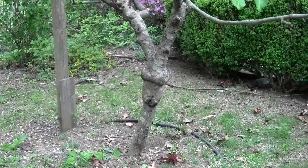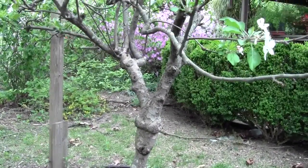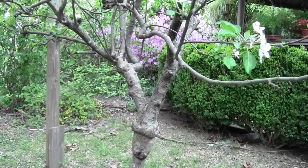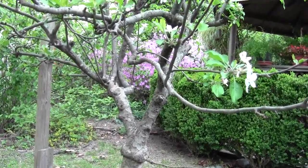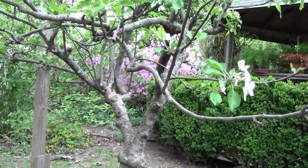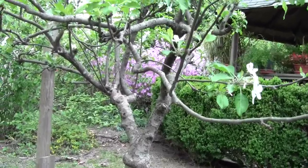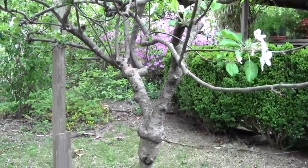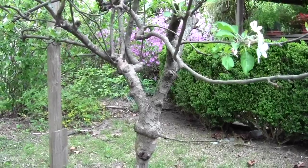When you plant your whip in the ground and you cut it off where you want your branches to grow, different trees are different things. The general rule is about 30 inches — some people say that's your waist. With 30 to 36 inches, different trees take different things. Most of the trees we have are not full-sized; we have two full-sized apple trees, the rest aren't.